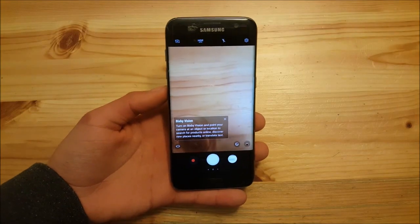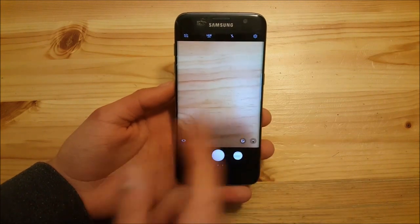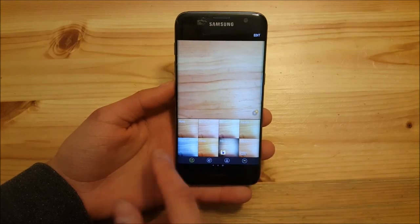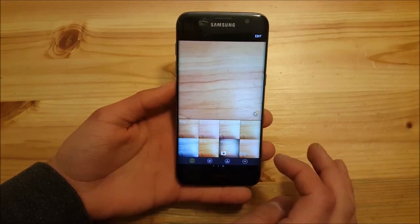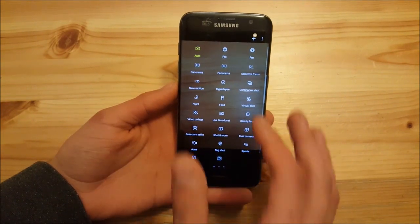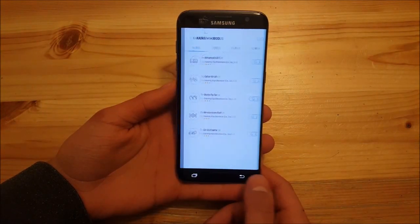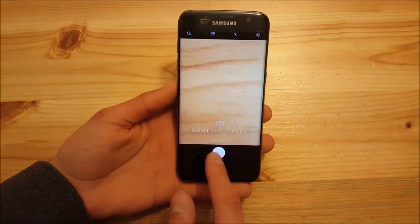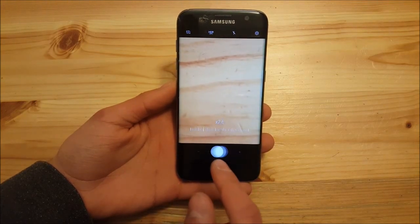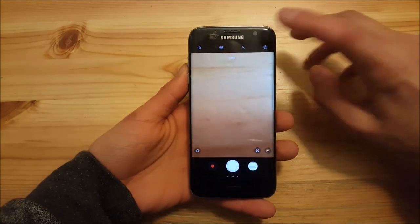The camera is also ported from the Galaxy S8. It has a new updated UI with effects at the bottom, new modes with plenty of options, the ability to download new modes from the Galaxy App Store, and a zoom feature that works really nicely.